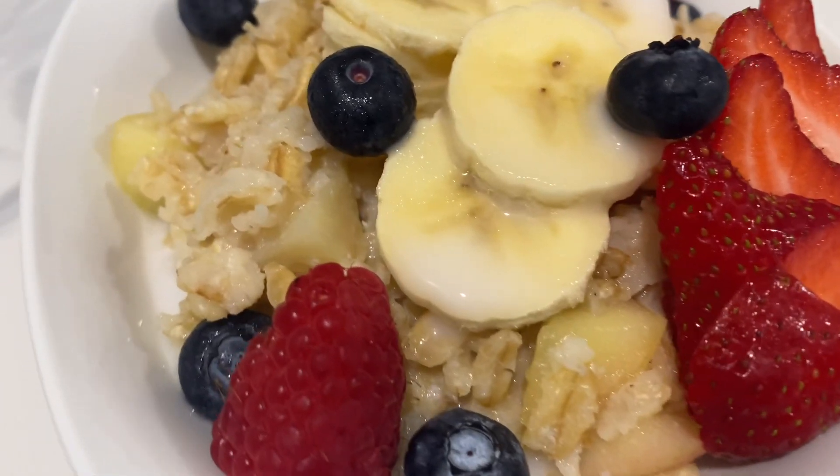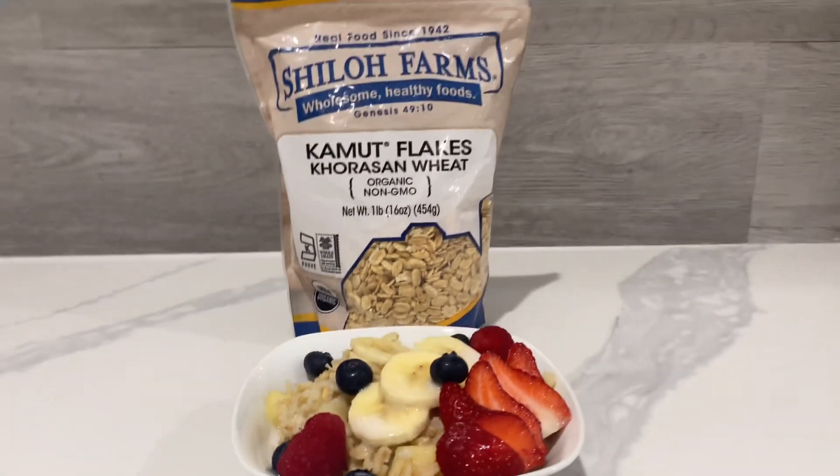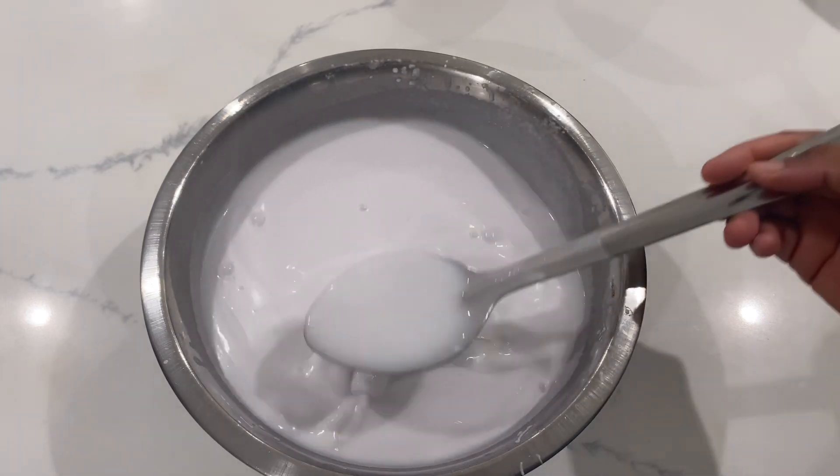Join me as we prepare this delicious alkaline vegan kamut flakes oatmeal. At the end of this video, don't forget to check out how to make coconut milk, which I used for this recipe.